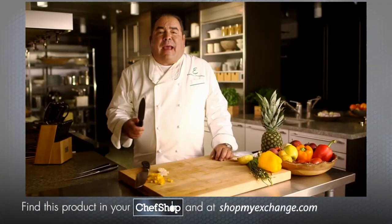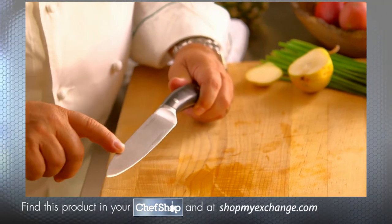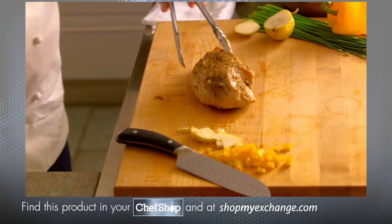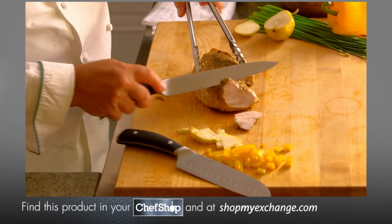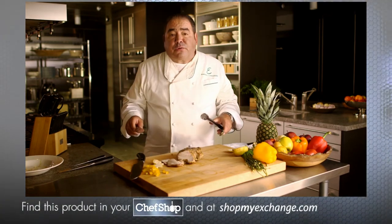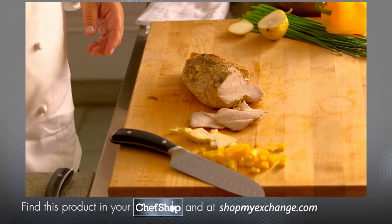A slicer has a long, thin blade. It's generally used for slicing meat because the long blade allows you to cut large pieces of meat, poultry, and chicken into clean and even slices. Watch with ease how it just slices — whether you're slicing a pork loin, a rib roast, a chicken, or a steak, a slicer is a really great knife to have.